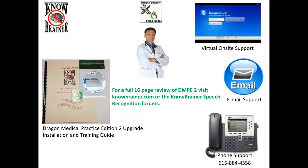All DMPE2 upgrades ship with a hard copy of our training and installation guide and are covered by phone, email, and virtual on-site support.